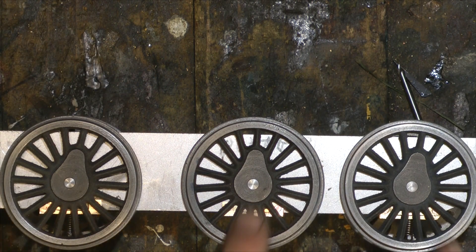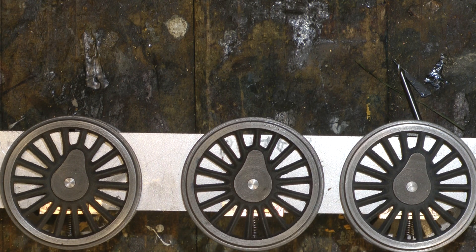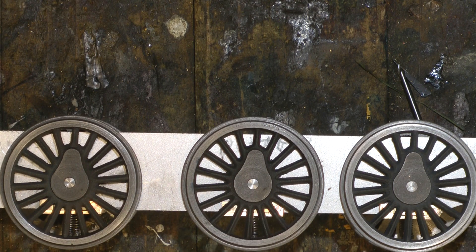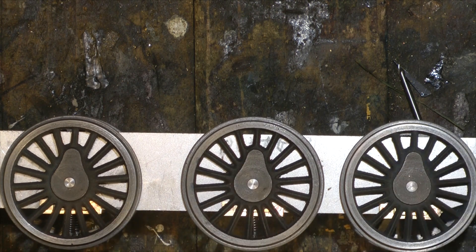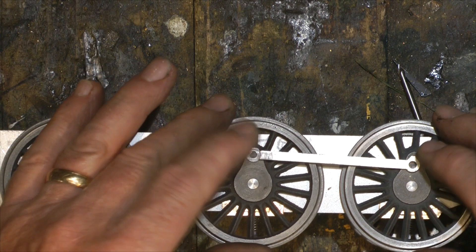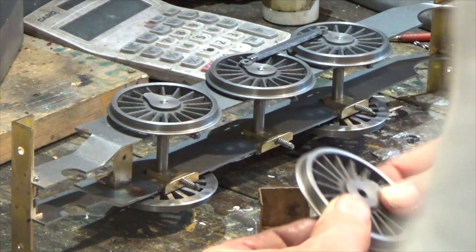Now we're into the important stage: putting the offset for the crank. We need to be careful here — this has got to be spot-on. The offset is seven sixteenths and it has to be accurate, because if there's much of a discrepancy, as these wheels turn you'll get binding. So it's worth taking a little care and time to get these right.